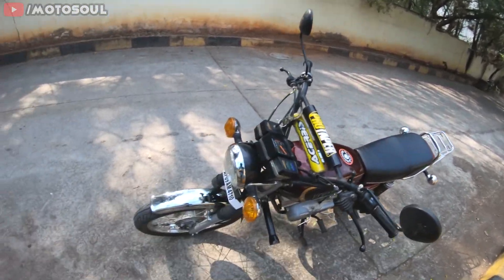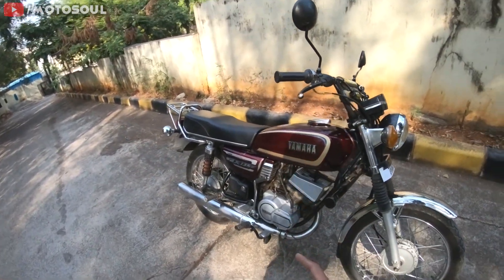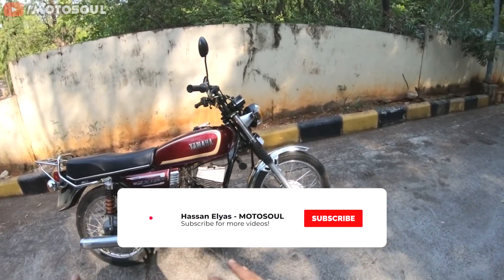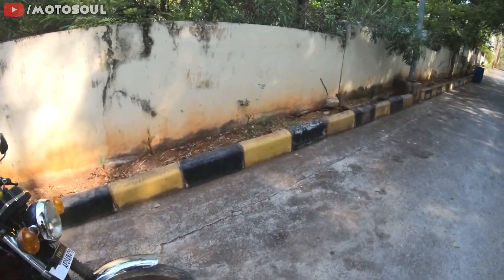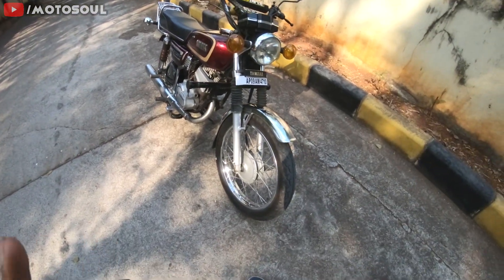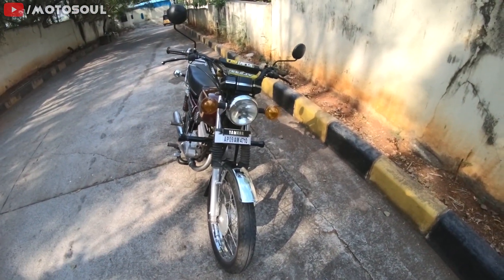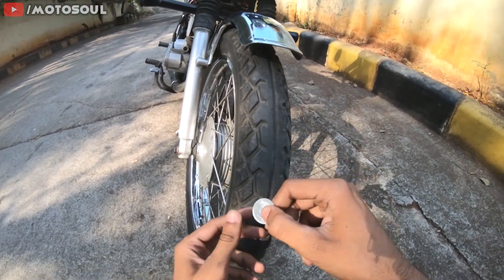In India, most people — even when restoring motorcycles — don't change the tires. Everything on the bike shines, but it still has very old tires. People think that as long as the tread pattern is still there, it's fine. The first thing I'm going to show you is how to check this — you can use your fingernail, but in this video I'll use a coin.